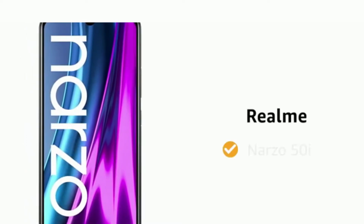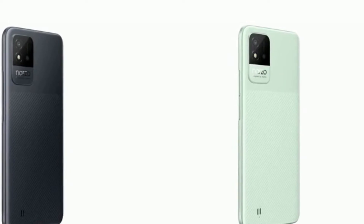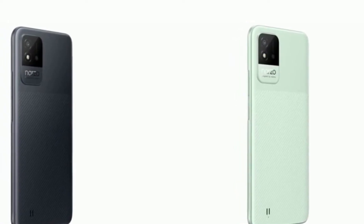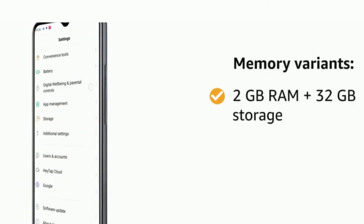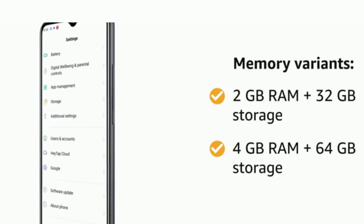Presenting the Realme Narzo 50i. This smartphone comes in two color variants: carbon black and mint green. The phone is available in two memory variants of 2GB of RAM with 32GB of storage and 4GB of RAM.